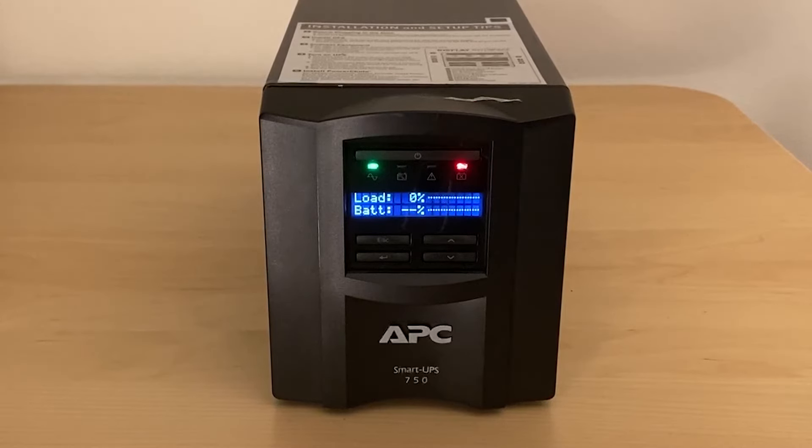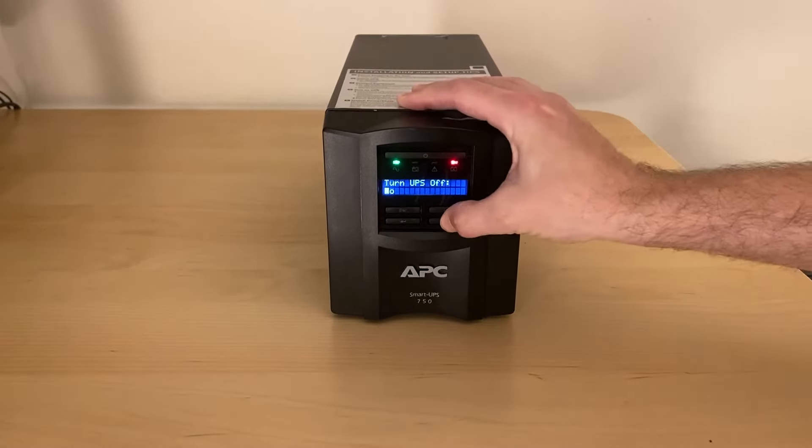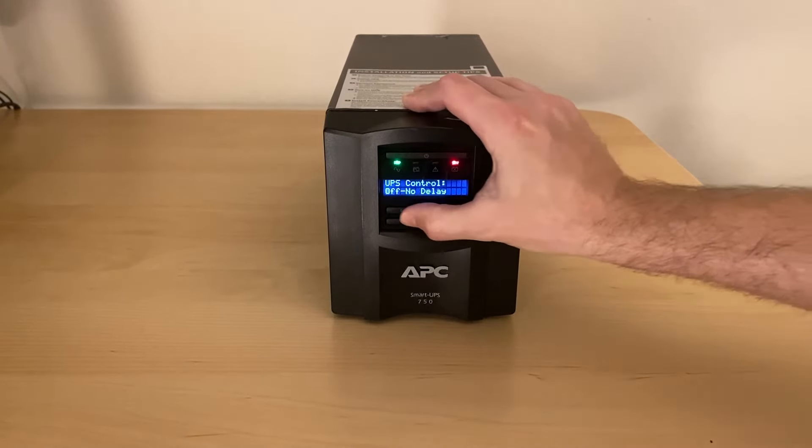In this video I'm showing how I fixed an APC Smart UPS 750 that had a bad battery. This UPS is a couple years old and still using the original battery. I found out it failed the way most people probably do — by the chirping you hear every two seconds or so. It also displays the connect battery warning on screen, and the red LED comes on over the battery icon.